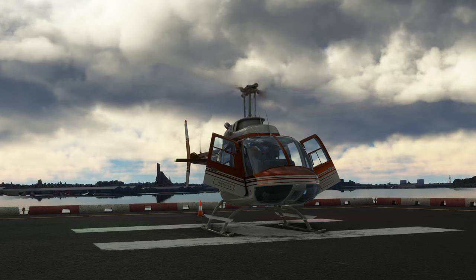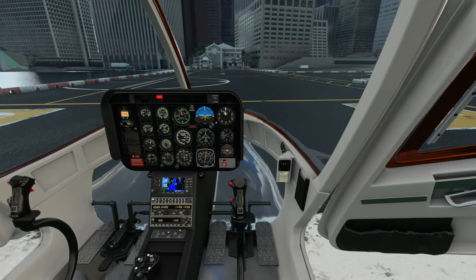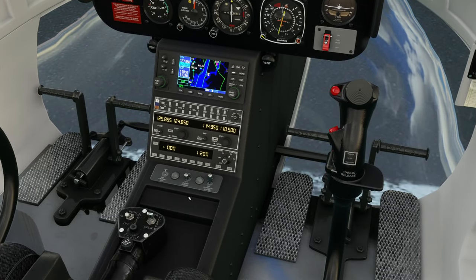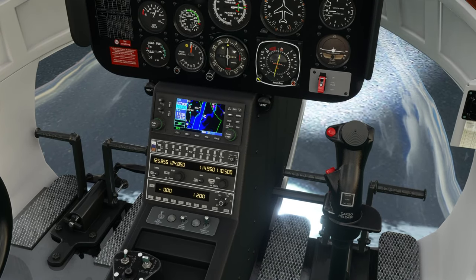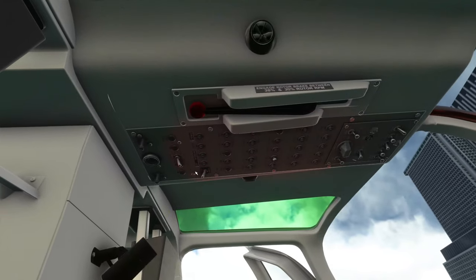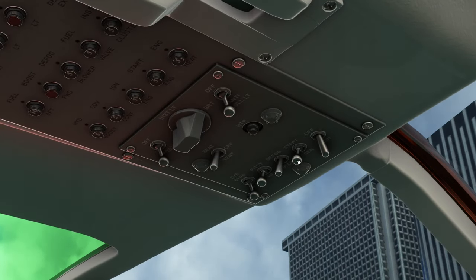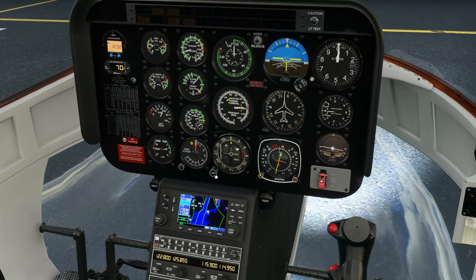Sound-wise, I'm not sure if elements of that sounded a bit tinny or similar to an FSX add-on. We've got the landing lights on, the strobe lights on — having a look at the emissives. Checking the Kennedy VOR to see if it activates — it does.